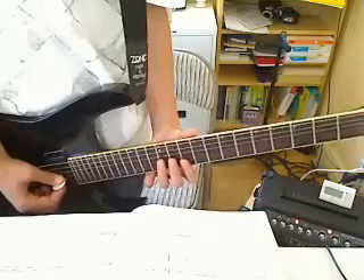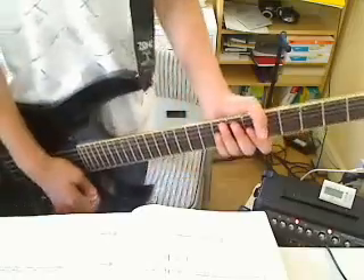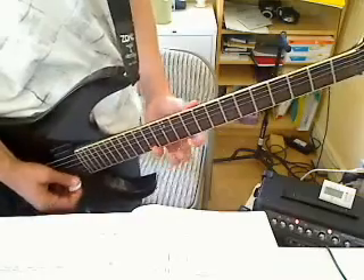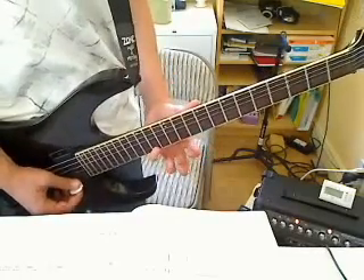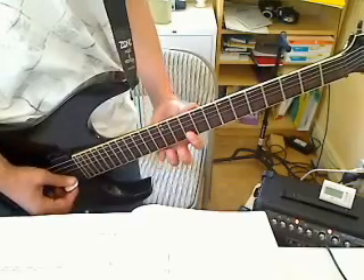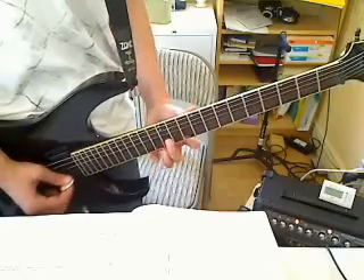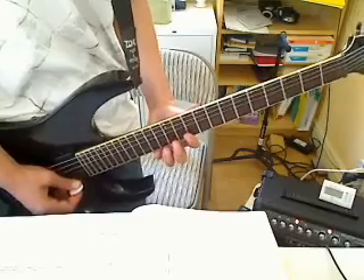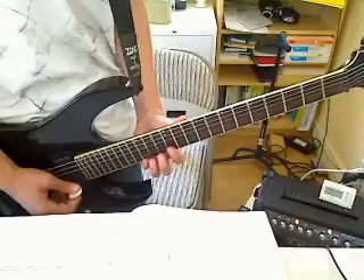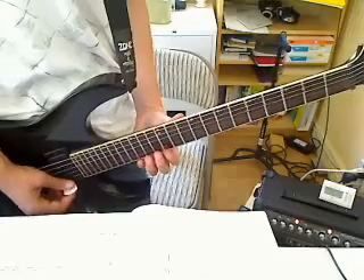This part is actually harder than it seems — I only started learning this yesterday. You have your pinky on the 14th fret of the E string, 12th fret B string, 10th fret to the 12th fret — do that four times. 15th fret E string, 13th fret B string, 12th fret, 13th — and then just keep doing that 4 times.